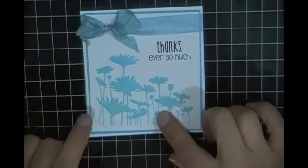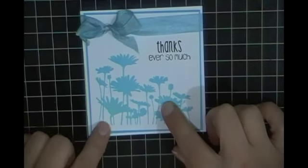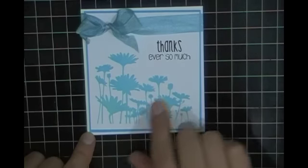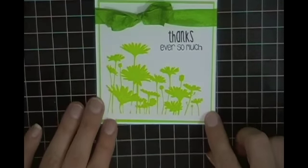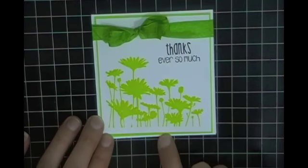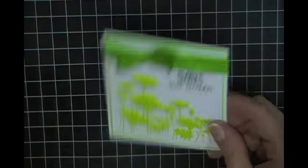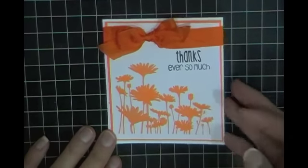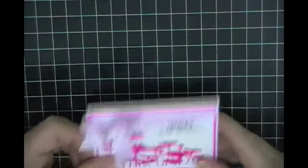The inks that I used are all the Hero Arts neon ink colors. This one is the blue, so I made a couple of blue cards. This is the green neon ink color from Hero Arts — you can see I changed the color cardstock as well as the seam binding. This is the orange neon ink color, and I'm pretty pleased with the way these turned out.